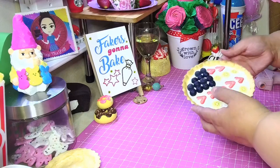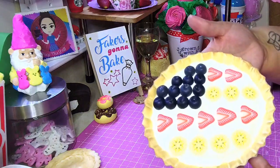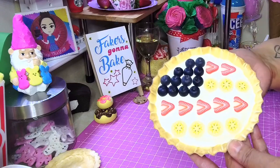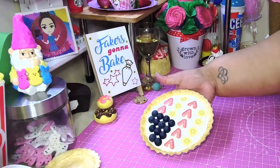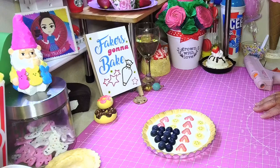So guys, here is your cute little patriotic pie — I call it a patriotic pie because it's supposed to be red, white, and blue. Even though technically there's no white in here, y'all know what I'm trying to do. I hope you like this and I hope you make one. Until the next video — stay safe, stay healthy, keep crafting. I'll talk to you guys real soon, bye!